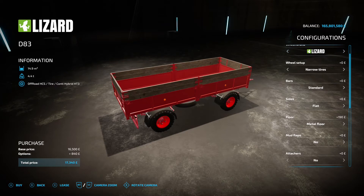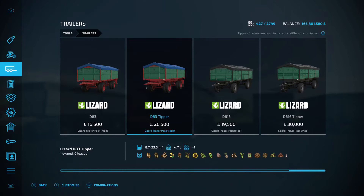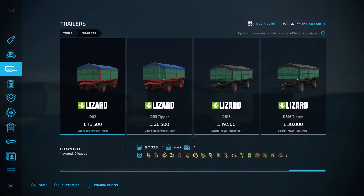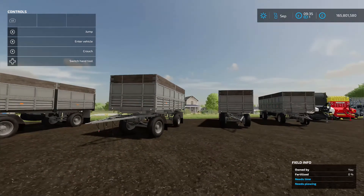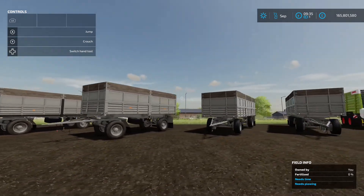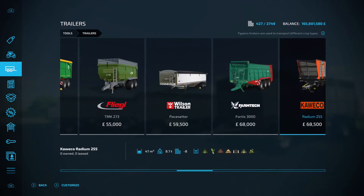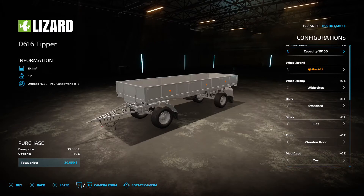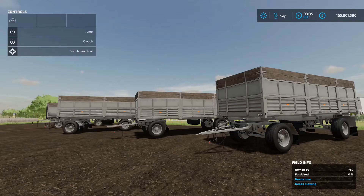Interestingly, there's a cover color change option but no actual cover to put on — which is a bit random. Apart from the capacities, all four trailers share the same options. The only real difference between the standard and tipper versions is that the tippers unload by tipping to the side — which is very nice. The D616 capacity starts at 10,100 liters and goes all the way up to 27,400 liters.